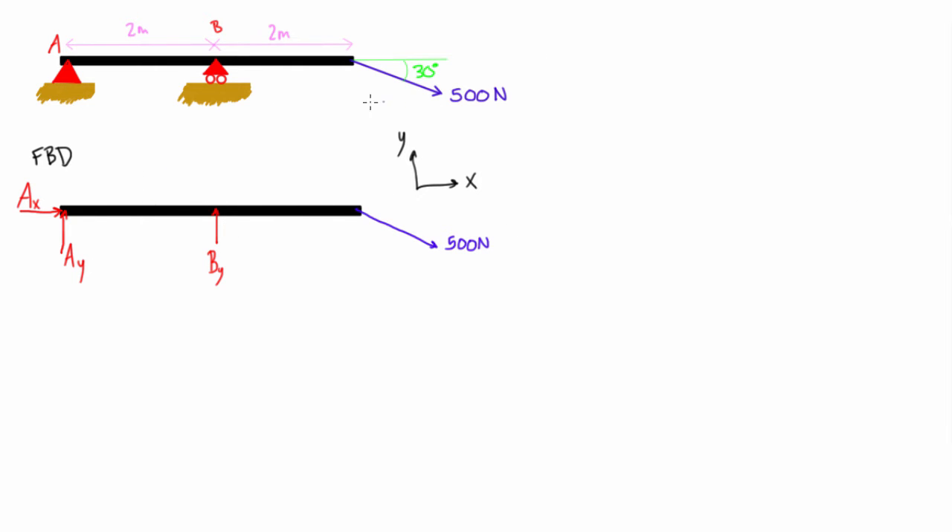Since this is in static equilibrium, let's find the reaction forces. First, sum of forces in the x direction equals zero. The forces with an x-component are Ax and the x-component of the applied force: Ax + 500 cos 30 = 0. Rearranging, we compute 500 cos 30 in the calculator and bring it to the other side, giving Ax = −433 newtons.